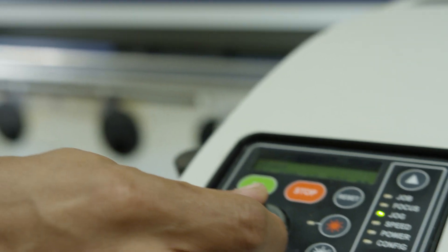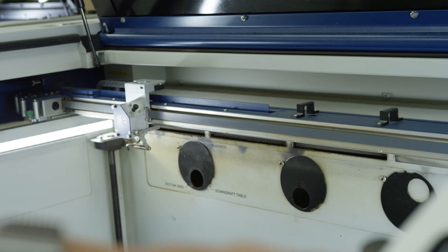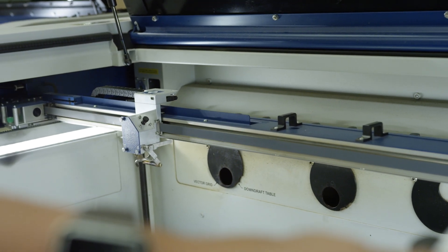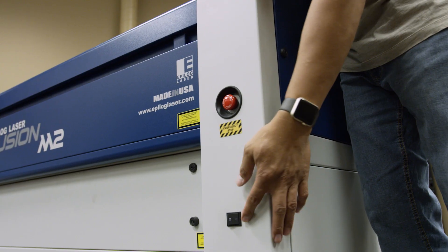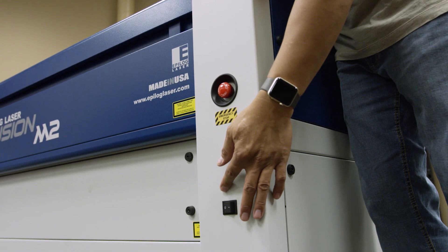In this video, we'll walk you through cleaning the Epilogue Fusion M2's optics. With the machine powered on, use the control panel to scroll down to jog. Then use the joystick to move the X-axis assembly toward the middle of the machine to provide you easier access to the lens assembly and mirrors.